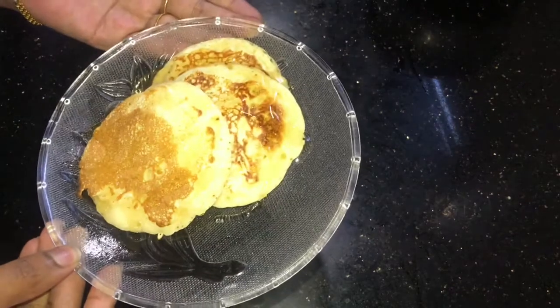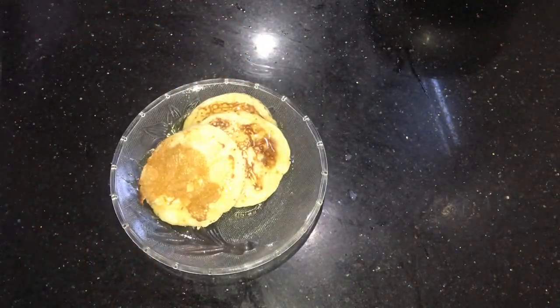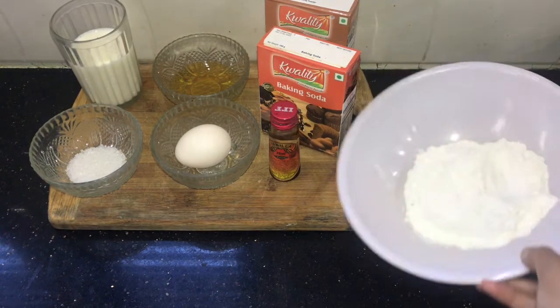Hey guys, welcome to Arpita's Kitchen. Today I am showing how to make mini pancakes — it's very simple and easy. Let's see the ingredients. First of all, I have taken maida, or all-purpose flour, around one cup.